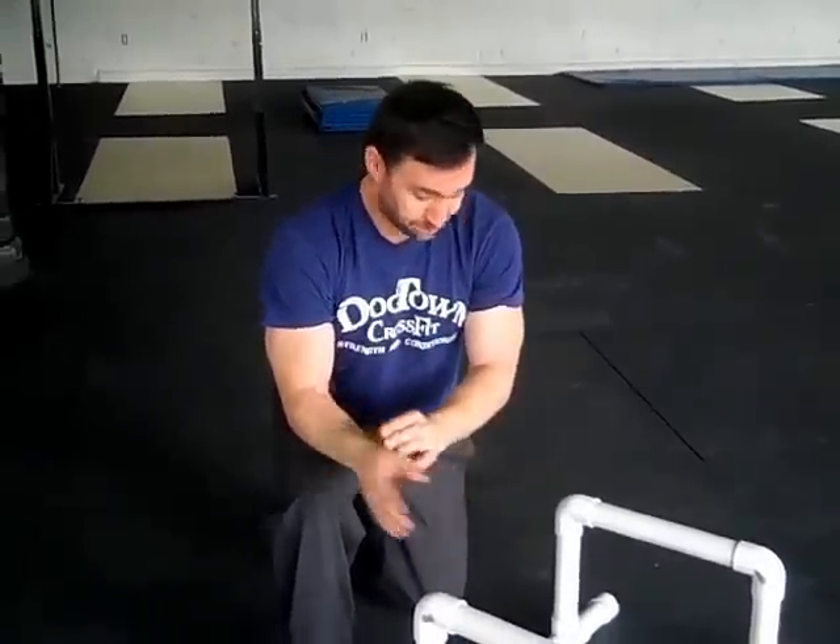Another quick tip on L-sits. We have L-sits set up in our workout today at Dogtown. We see a lot of just L-sit holds, and we're working on cleaning up our warm-up, cultivating better position. What I want to talk about is the hierarchy of scaling this movement.